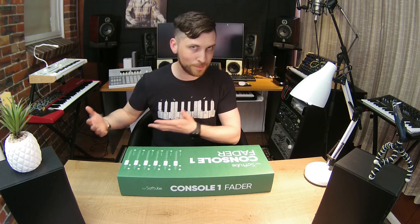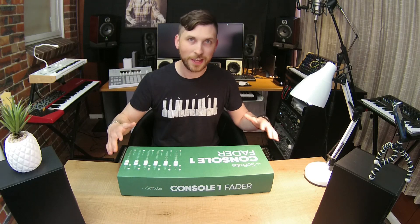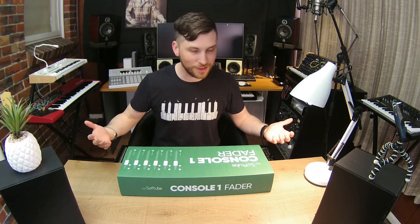So this is the big brother — or big sister — to the Console 1, but now we've got faders, so this is really super exciting. I'm going to put it into my existing setup and just see how it looks. Let's begin.